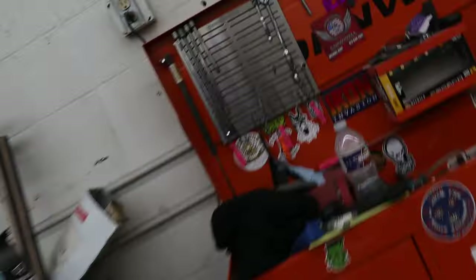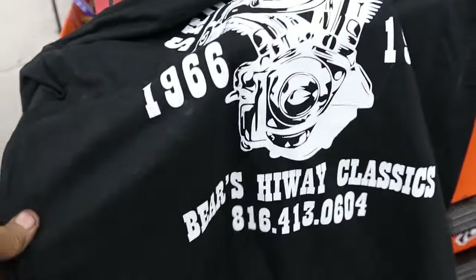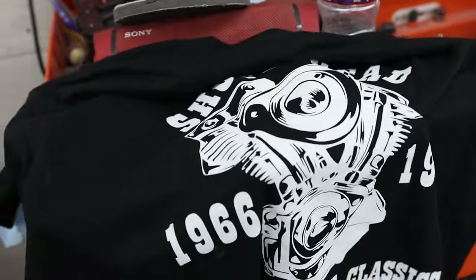I should be able to add oil to the oil bag now. I got to hook up a brake line and do the wiring and the fuel line. Brake line, wiring, fuel line — that's it and we're rocking and rolling. Shout out again to the homie Bear. If you need service work in the Kansas City area, holler at Bears Highway Classics. Get yourself a shirt — he's got these cool Shovelhead shirts. Get some parts, service — he does it all. We'll see you next time.